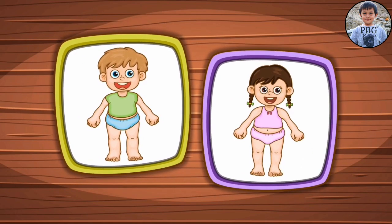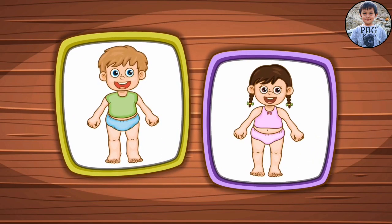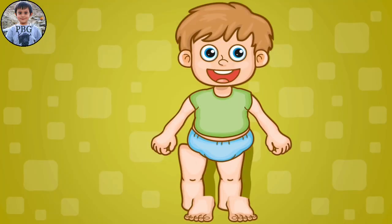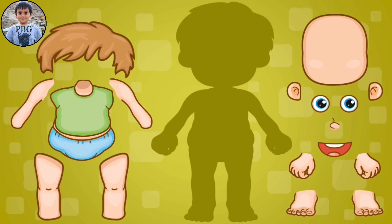Hi kids! Let's learn the body parts. First, let's start on this boy. Let's click it. Okay, let's start on the top.